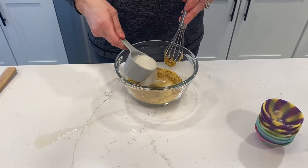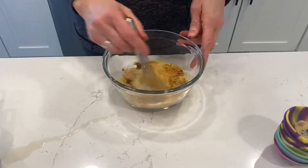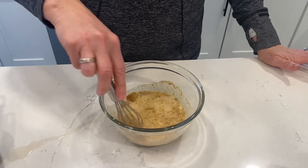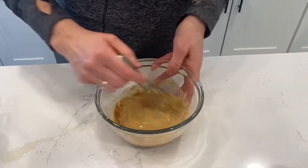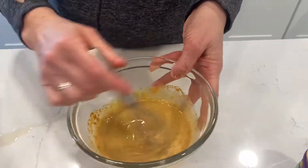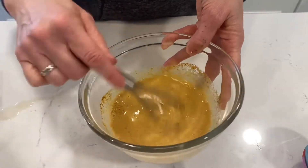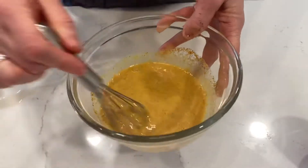Then a teaspoon of Dijon mustard — kind of one of the little secrets. Mix that up a little bit, then add in one-third cup of plant milk. You can use soy milk, almond milk, oat milk, or whatever plant-based milk you have on hand. Mix it all up.